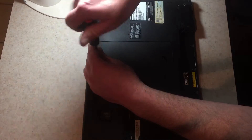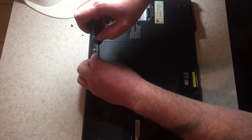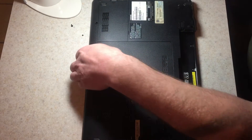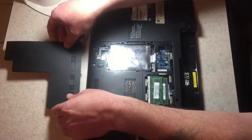Next you want to take off this cover. This cover covers the RAM memory and it covers the hard drive, which also has to be removed. This you just pop right off, like that.